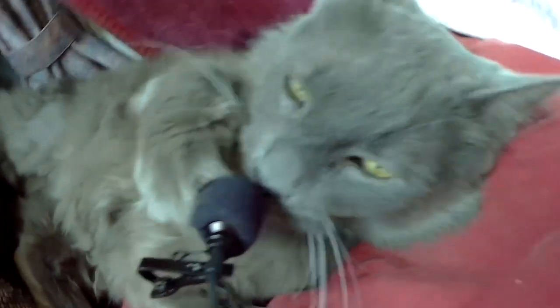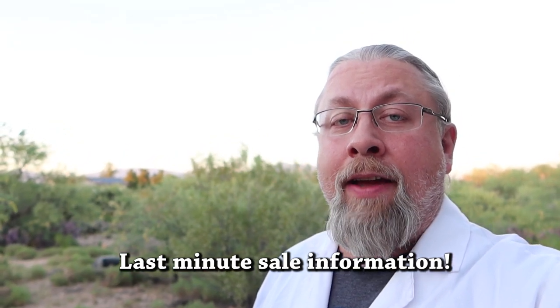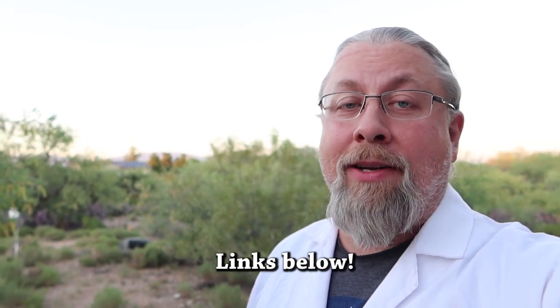Thanks for watching — I hope you enjoyed the video. If you learned something, give me a thumbs up below, and if you're not a subscriber already, you know what to do. Jackery is having a Memorial Day sale now until May 21st — all four of their power stations at a significant discount. That includes the Jackery Explorer 1000 with a $100-off coupon, something they haven't offered since the day of launch. If you want one at a discount, do it before May 21st.